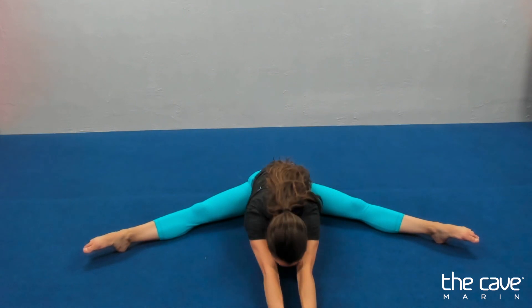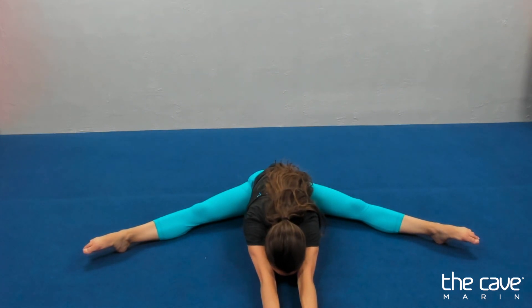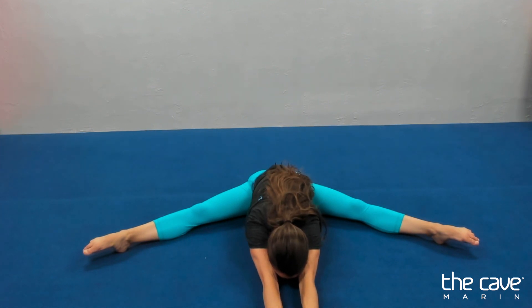Walk your hands as far away as you can with your knees up to the ceiling. Ten, nine, eight, seven, six. Knee straight, five, four. Point your toes. Three, two, one.